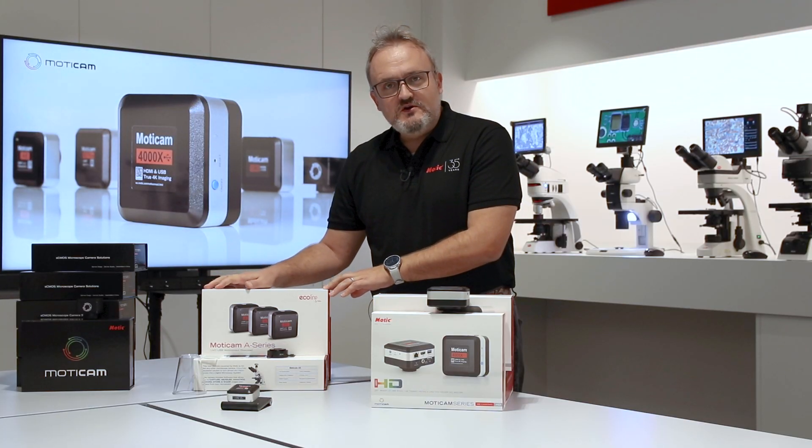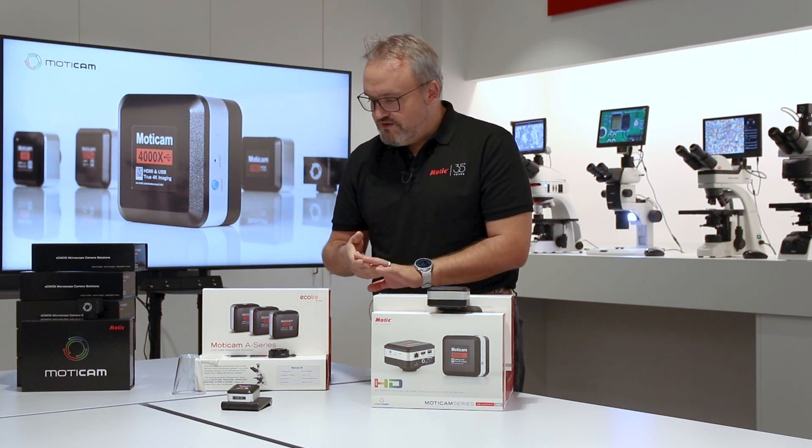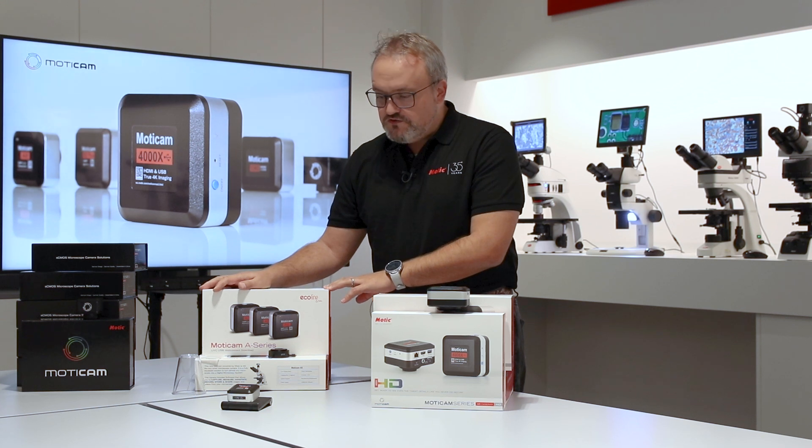It comes with its own small application software, Moticonnect, which can capture, annotate, capture videos, and measure — so you can really quantify the image.